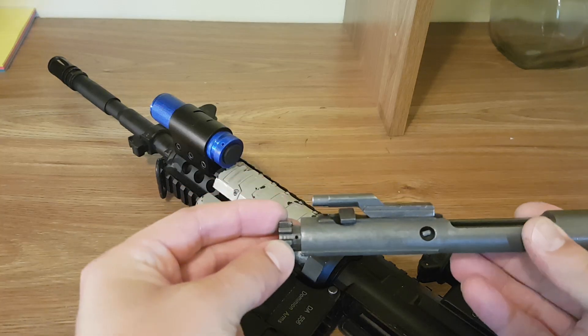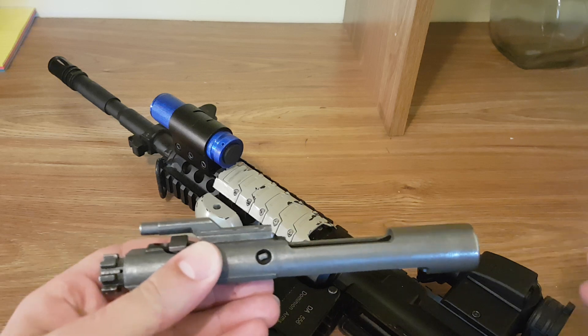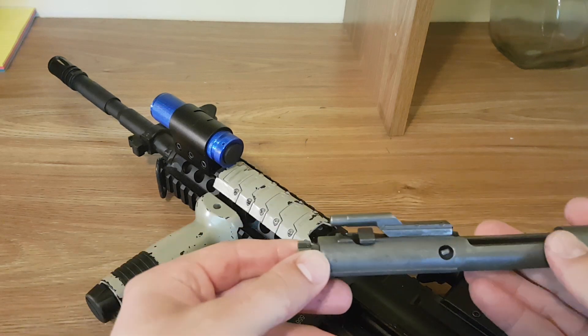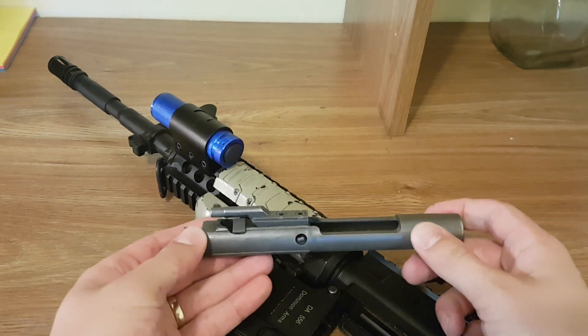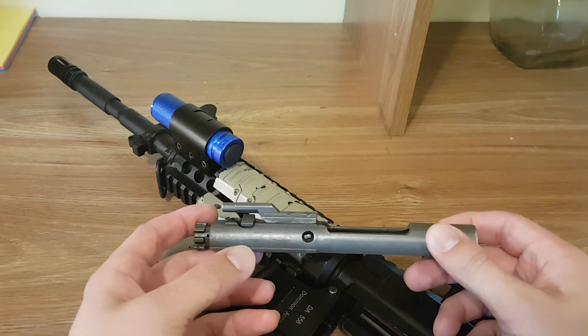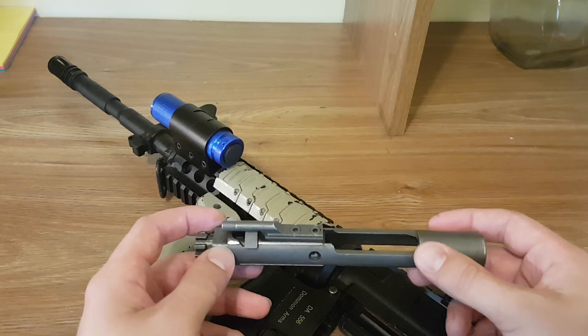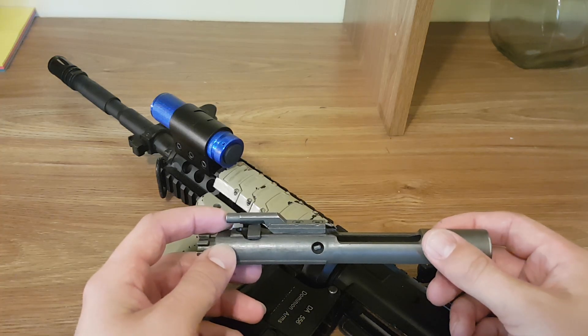That gas, when the rifle is fired, is what causes it to cycle — it unlocks the bolt, throws the carrier group back, and then the spring in the buttstock pushes it forward loading a new round. It's a good system, but the problem is that because you have gas coming right back into the bolt, it can cause things to get gummed up and carbon fouled, which can cause reliability issues.